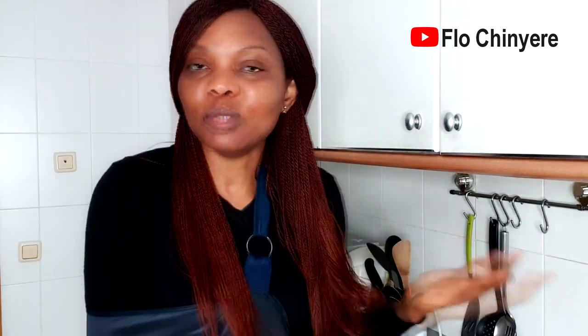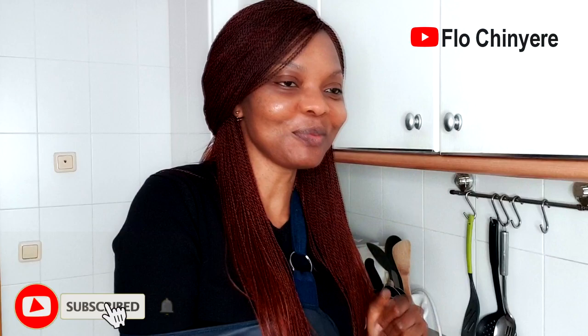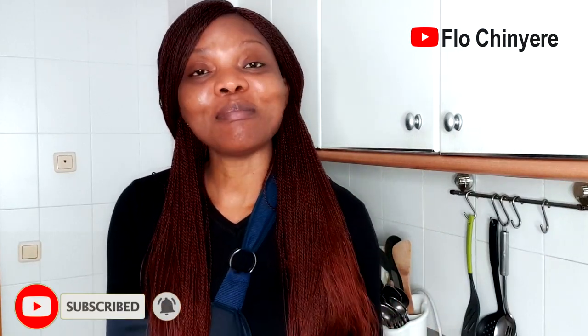Hello everyone, long time no see — I am here once in a while these days. How are you all doing? Apart from this hand, I'm doing well — please bear with me, we'll reserve another video to talk about this hand. Today we are going to prepare diaspora ufa.